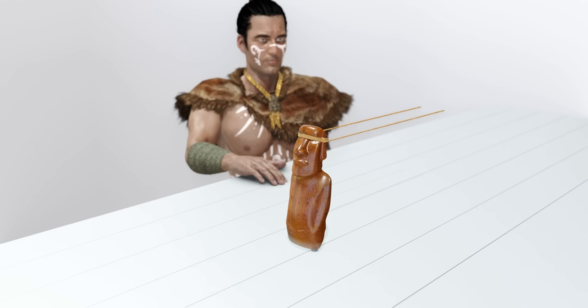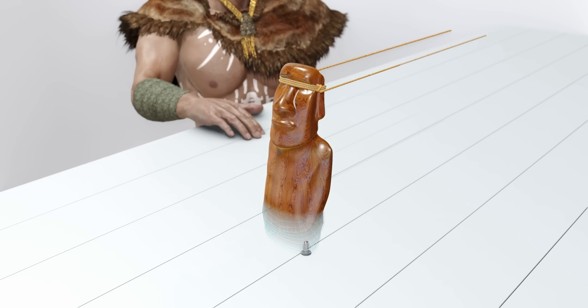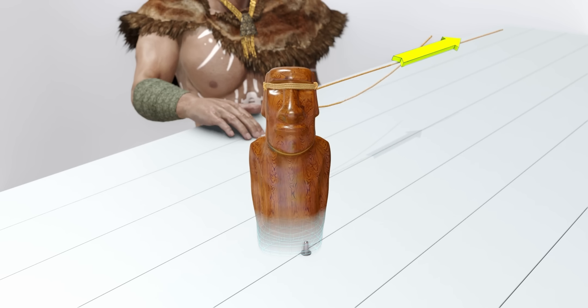Consider this Moai statue. Imagine this statue is pivoted at one point. If you pull this edge backward, the other end of the Moai statue will move forward.